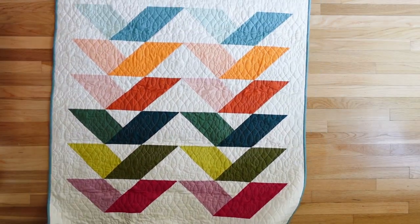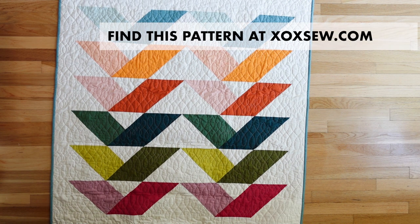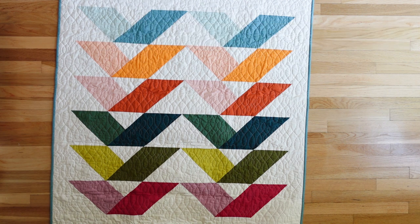If you're looking for half square triangle patterns, the Story Hour quilt is great for beginners. You can find it at xoxo.com. Please like and subscribe for more beginner-friendly tutorials. Thanks for watching!